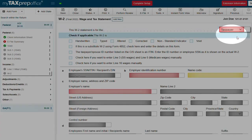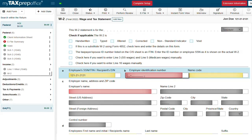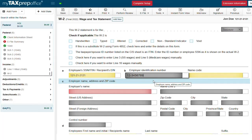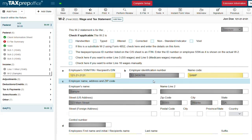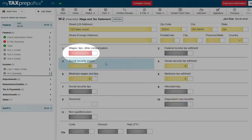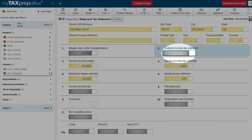Now let's give this return some income by adding two W-2s — one for the taxpayer and one for the spouse. If you are using an EIN you have used before, my tax prep office stores information in our EIN library to automatically pull the name and address for you. Now let's go to line one to enter the taxpayer's income and line two to enter their income tax withheld. This information will flow to the 1040.